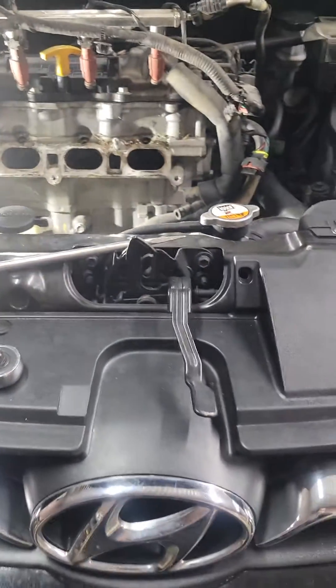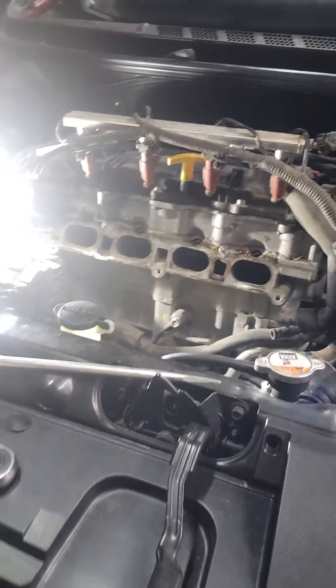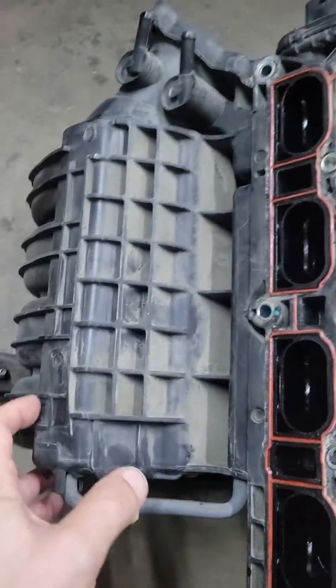All right guys, Alex with Master Garage here. Today we are going to work on a 2013 Hyundai Elantra 1.8 intake manifold runner issues. We got a used one, and this is the original that came off.